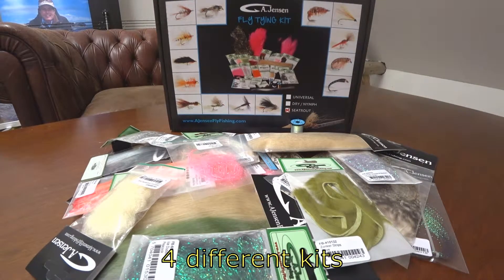We have four different fly tying kits. We have the universal kit, which is kind of a standard kit for a beginner that can tie various different types of flies. Then we have a kit that is more specific.